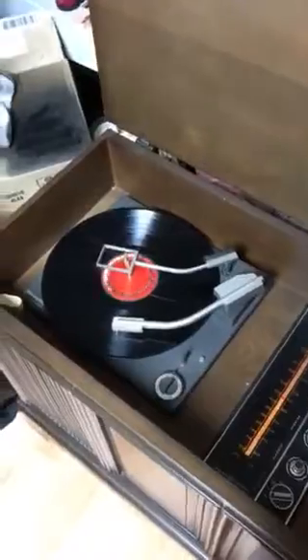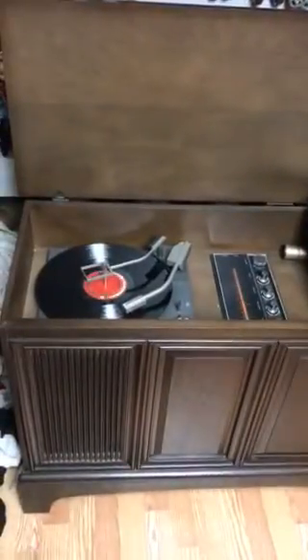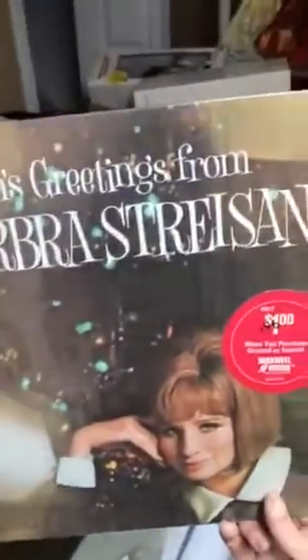Hey everyone, it's me. As you can see, I have a very pretty record player that I just got from my sister's dad's estate sale. I have to do this really quick. What's playing right now is this album right here, which is the only album in the whole stack that I knew. There are all these records here, a couple there, and a big stack right here.